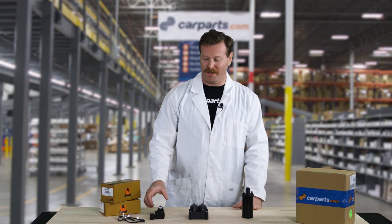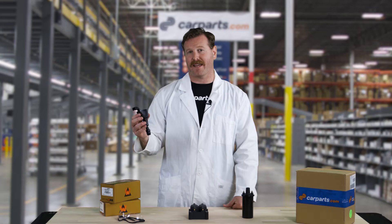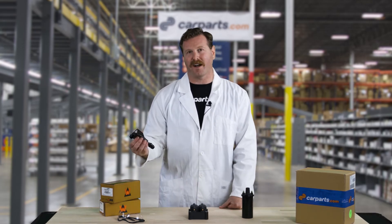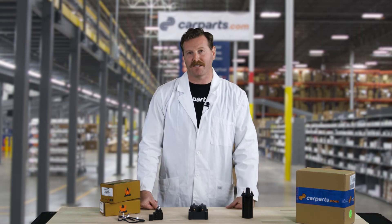The third style of ignition coil is the coil on plug, or COP. This is the most modern style of ignition coil that takes a combination of crankshaft and camshaft position sensor data that lets the computer know how fast the engine is spinning and where it is in the cycle. In turn, it tells the coil when to fire on the exact cylinder that needs it, allowing the computer to have total control over the ignition timing.